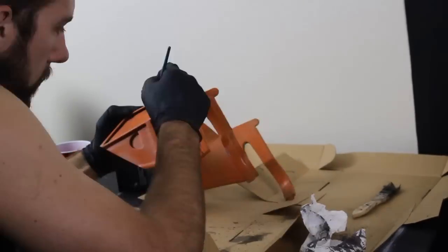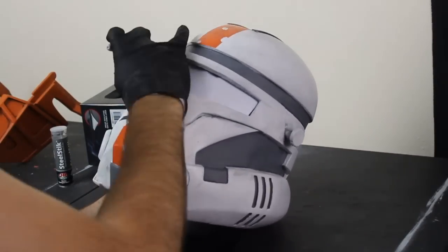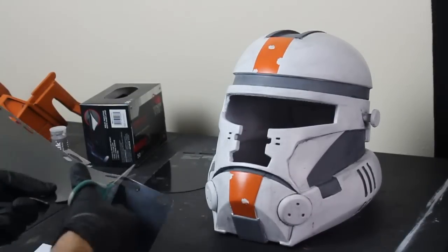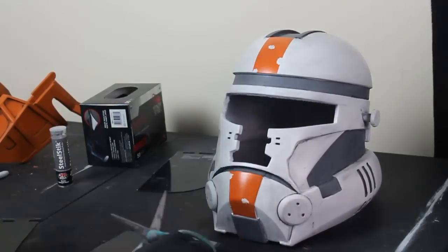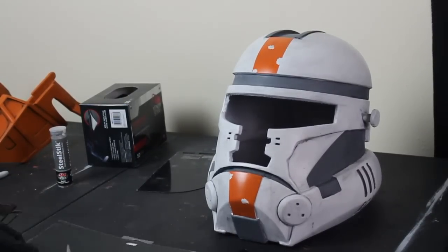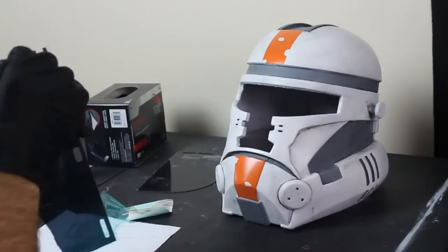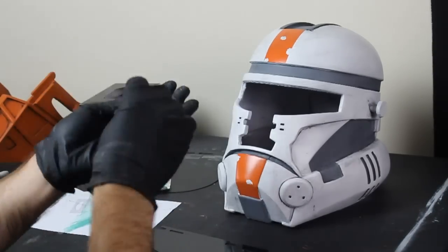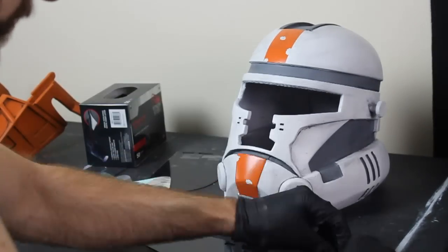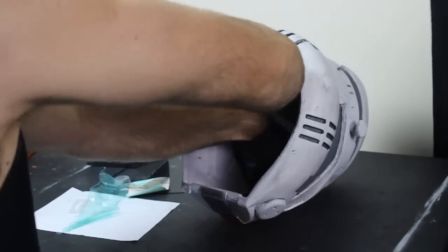Now we're going to add the eyepiece visor to really bring the helmet together. For the visor we're using a grinding shield mask — these are a little difficult to find right now but they are out there; you may have to tint it a different color. We use a piece of paper to trace the outline of the visor shape we need, cut it out in the shape we traced, then use our two-part epoxy putty. Mix up about four globs of putty and apply to the four corners of the visor that need to be held down the most. Hold it in place for about five minutes until the putty is hard enough to release, then let it finish hardening on its own.